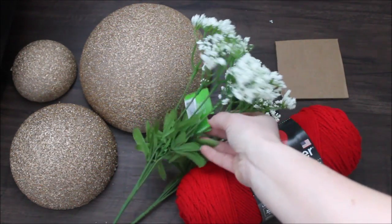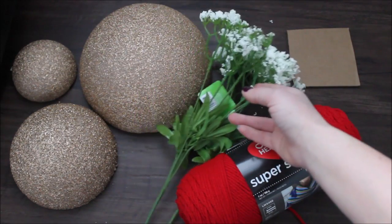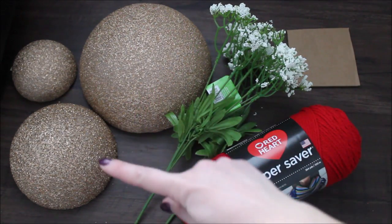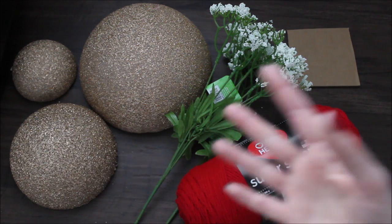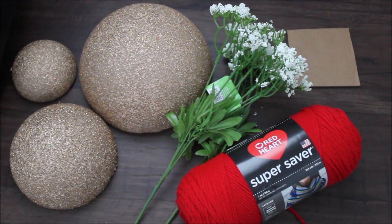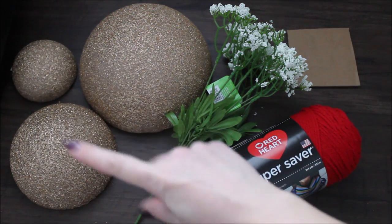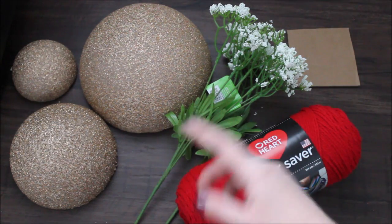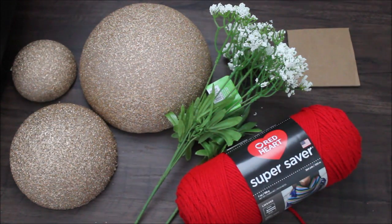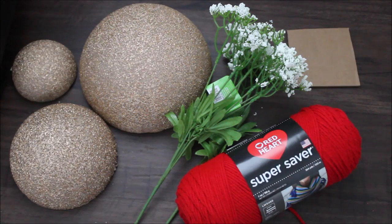I will be trying to use two sets of flowers per half styrofoam ball. These styrofoam balls are white but I did spray paint them with gold spray paint. I already used these before and if you want to see that video I will link it in the description down below. You would also need some scissors — that's all. Let's move on to this DIY.